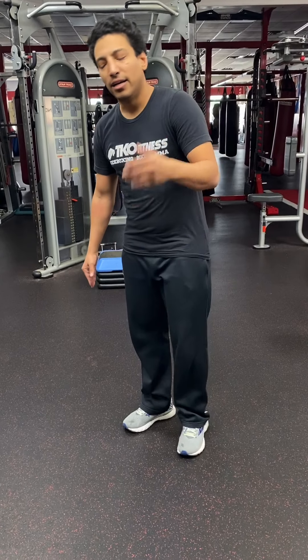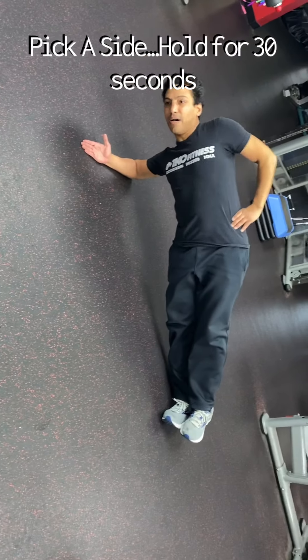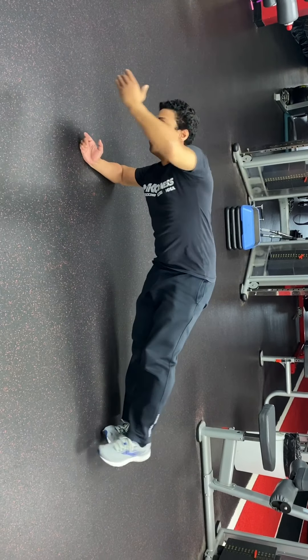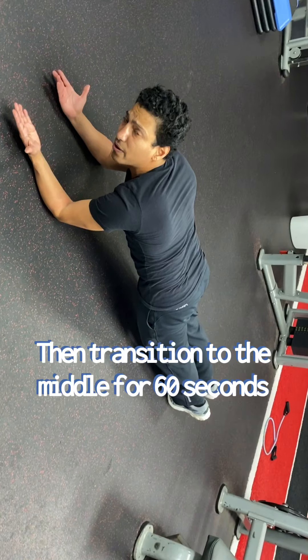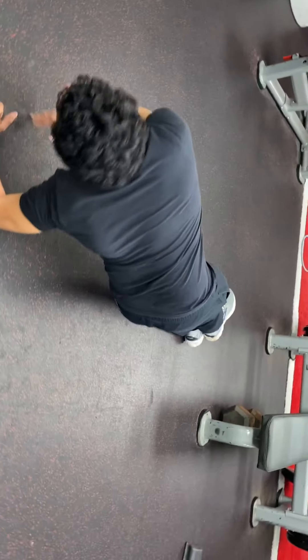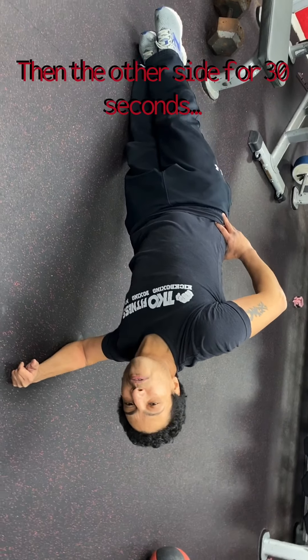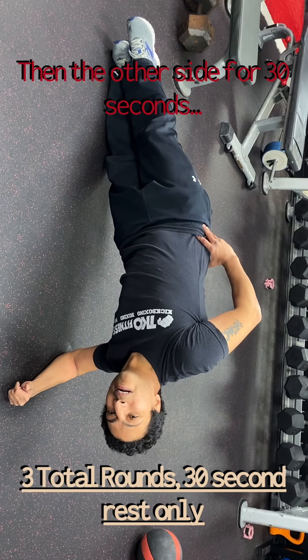A tremendous core exercise I always like to do is transition planks. I'm going to demonstrate the motions. The time is 30 seconds, 60 seconds, and 30 — 30 on side, 60 in the middle, 30 on the side. Side plank position: stack your legs, hips up, grab that shoulder back. I'm here for 30 seconds. Once your timer goes off, you transition to the middle for 60 seconds — palms up, butt down, tighten and engage your core. Lastly, transition to the other side for another 30 seconds. Three rounds with a 30-second break in between. Engage that core — you'll thank me in the summertime.